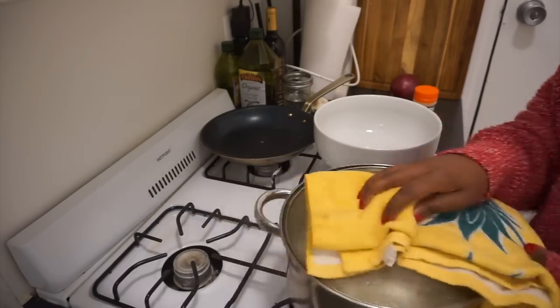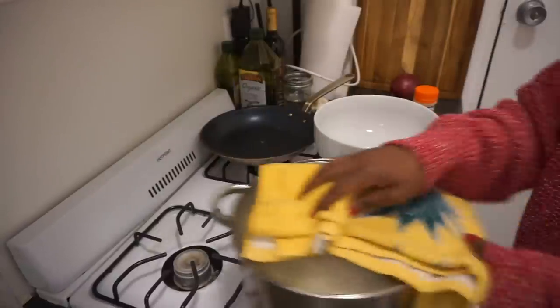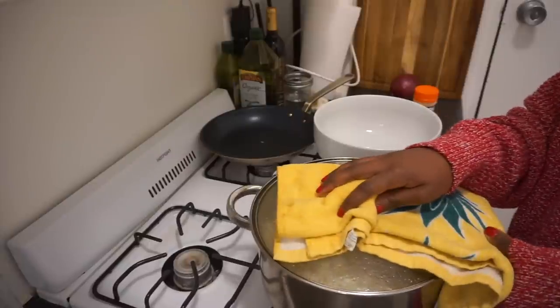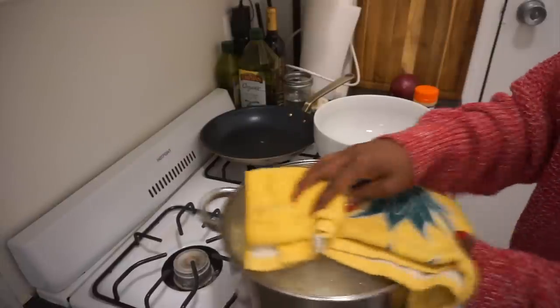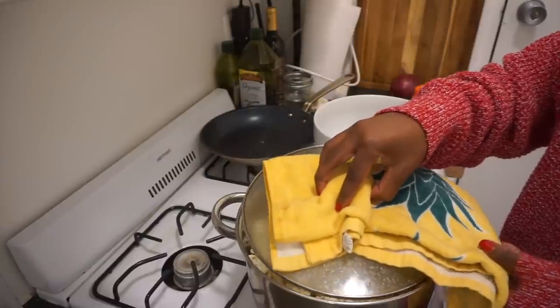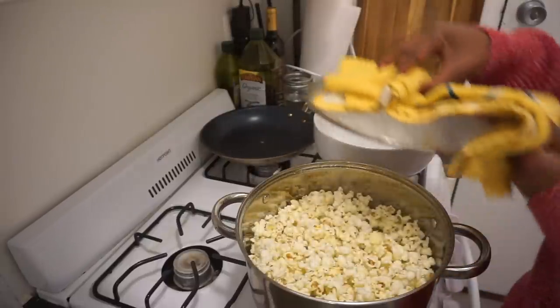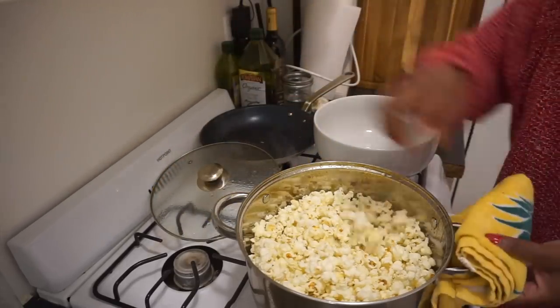You can see this is about the rate at which I would be shaking it. I'm going to reduce the heat now because I can hear that the kernels are more than five seconds apart, and that lets me know this is just about ready. You do not want to leave it over the heat longer than after the kernels are done popping, because it will scorch. You can see a little pop there.